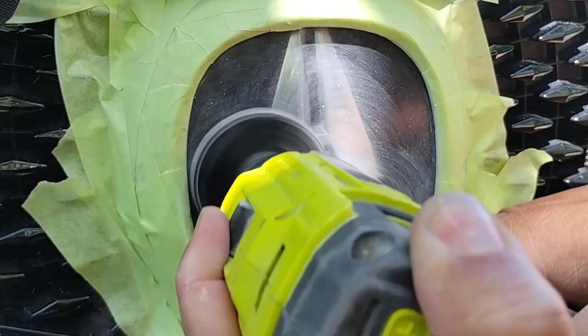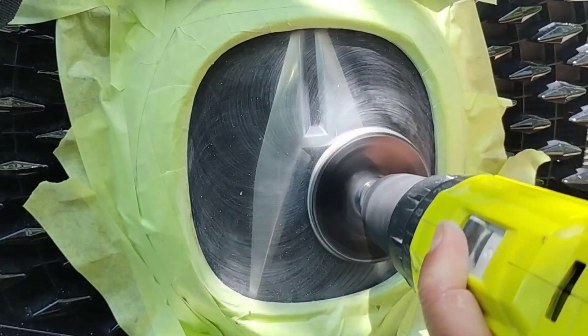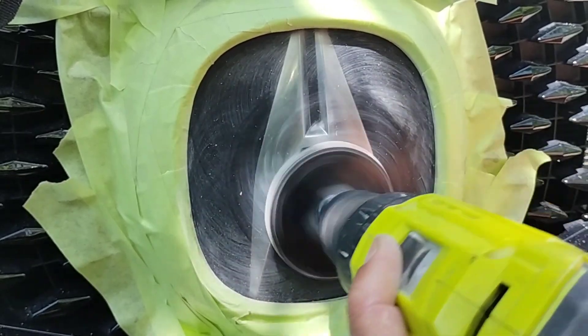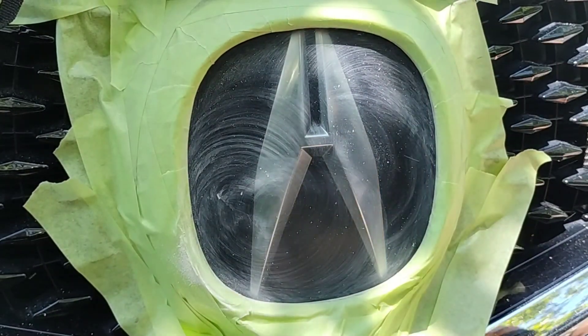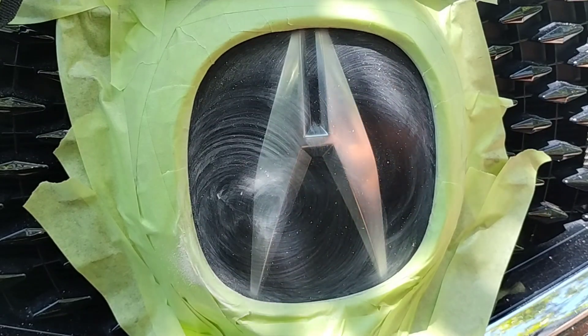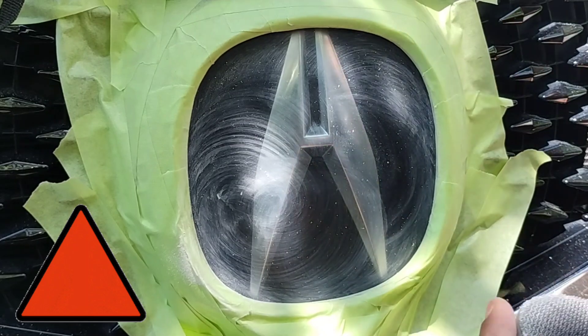About 60% of the life is going to be knocked off right off the top. So it's the price you pay for quick, easy car washes. It sucks, but it is what it is. It does it to paint too — it just takes a little bit longer because the clear coat enamel is a lot harder than anything that's advised to be put on a headlight.